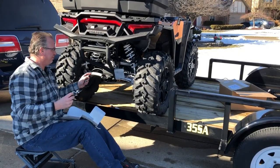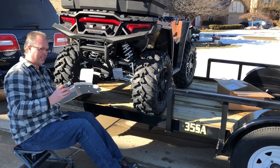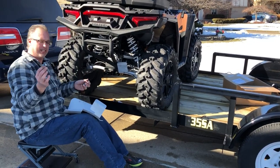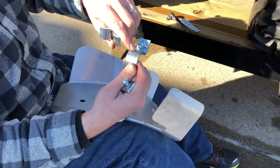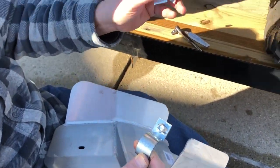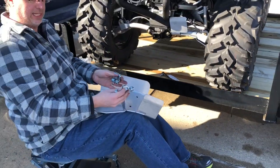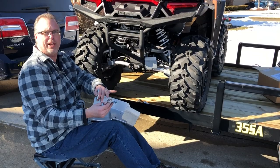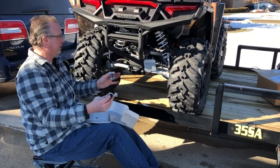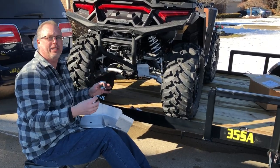Now we're doing the left side rear A-arm CV boot protector. You have two hooks here and two hooks here for the front. The front were all the same size, but on the rear you have an 11 and then the other one just has a smaller one for the two fronts. We're going to put them on really loosely — just a dab of anti-seize lubricant on the top of each nut, put it on there, slide them all around, and then tighten them down. Pretty simple — should take about five minutes.